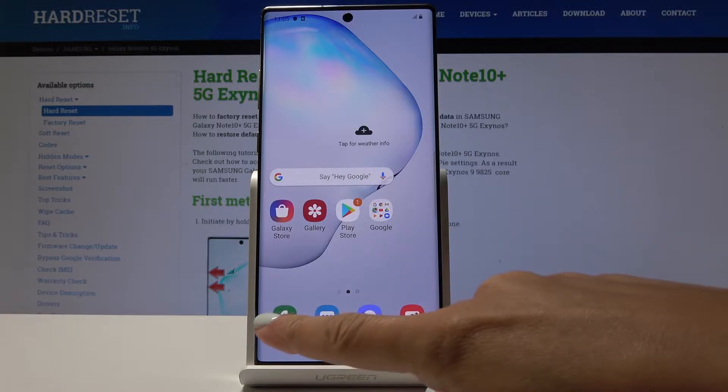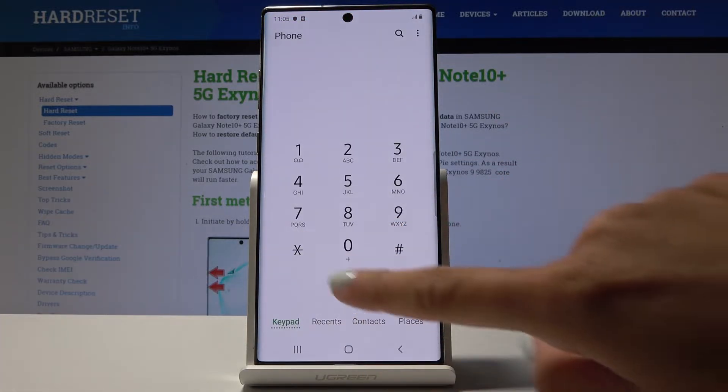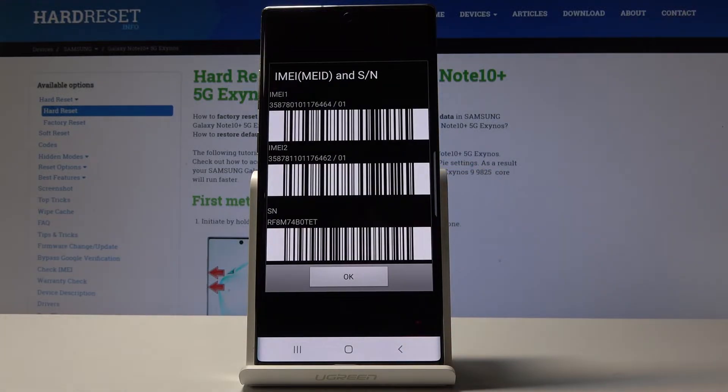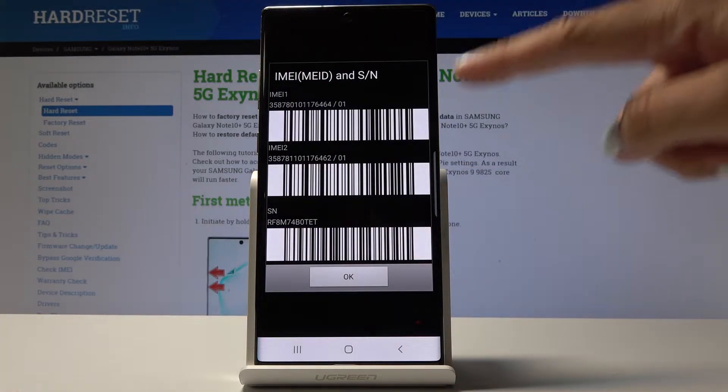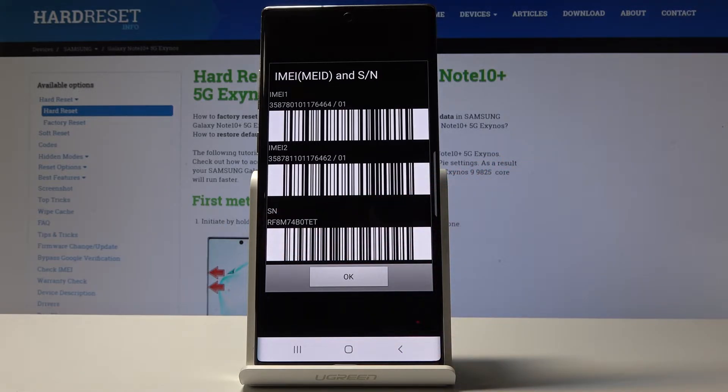Let's start with the quicker one. Simply open the phone dialer, go to keypad and enter a secret code which is asterisk pound zero six pound. And that's it. As you can see, we've just been provided with both IMEI numbers and also serial number for your Samsung Galaxy Note 10 Plus.